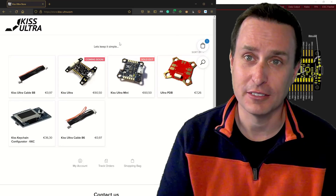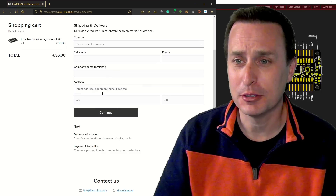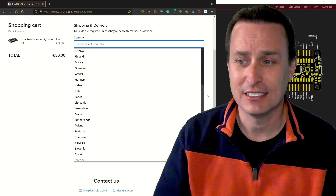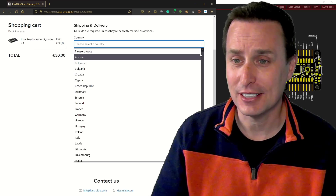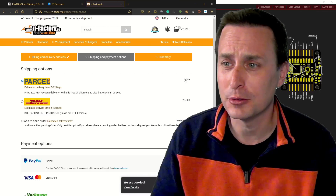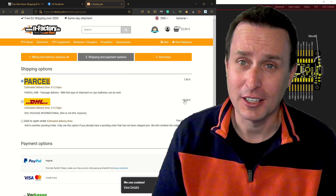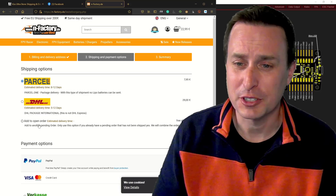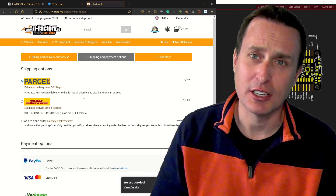KISS Ultra is only sold in two stores right now. What's even trickier is if you go to checkout on the main store and look at the country list, the United States isn't even on it. So if you're from the US, I don't think you can get a KISS Ultra from that store. It does look like you can from the N Factory store — you can see two shipping costs, one is $7.95 and the other is $30. If you are in the United States, I'd definitely check out the N Factory site.